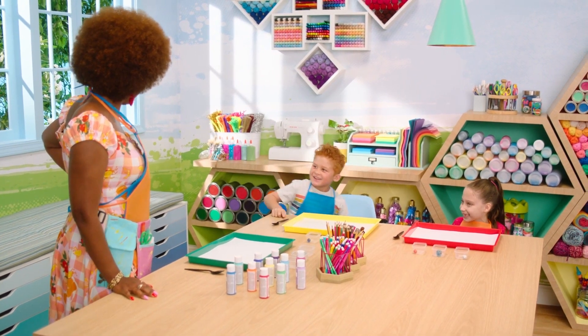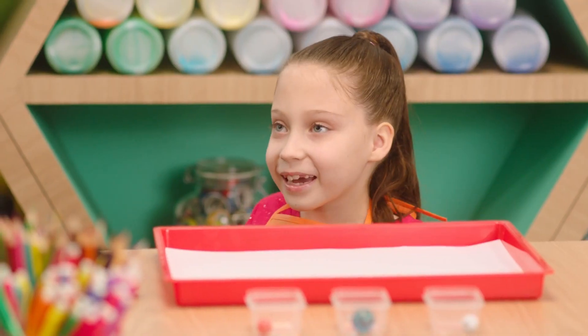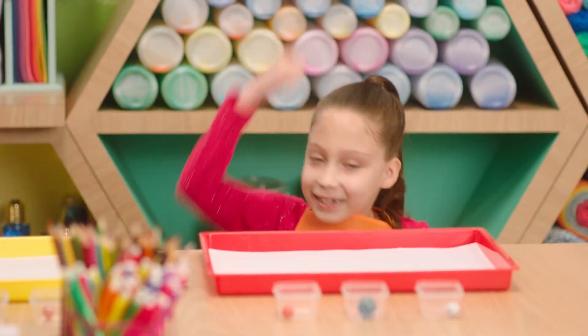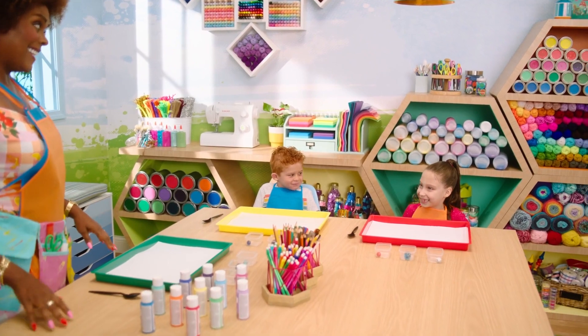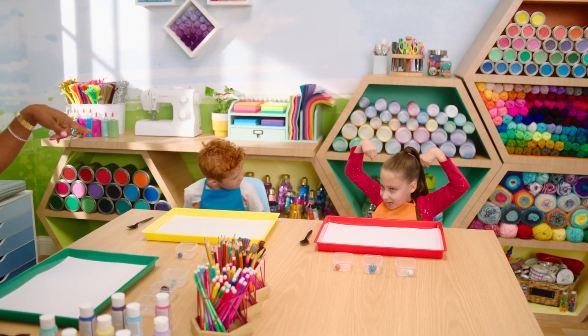Good job, Easton. And what about you, Annalyn? What's one of your favorite ways to move? I like doing jiu-jitsu. Jiu-jitsu? Oh, my goodness. Y'all see that? You gotta be strong to do that, huh? Let me see those muscles. Yeah, y'all get into the muscles!